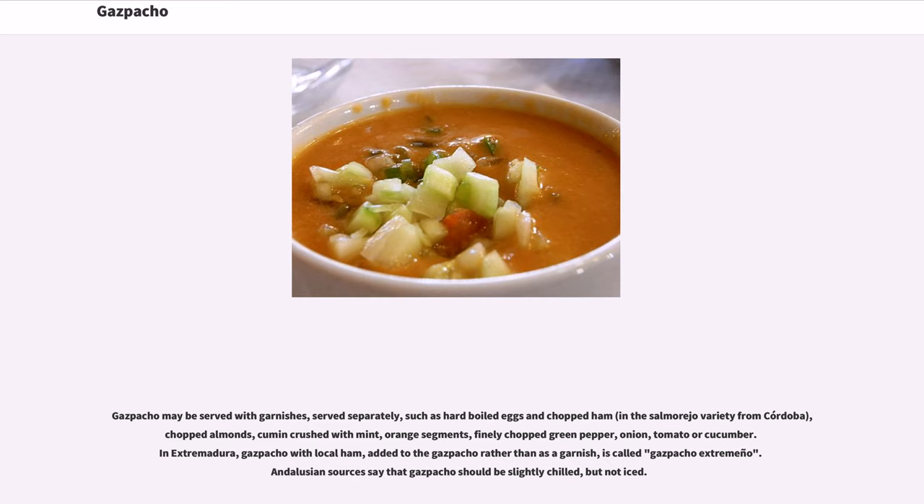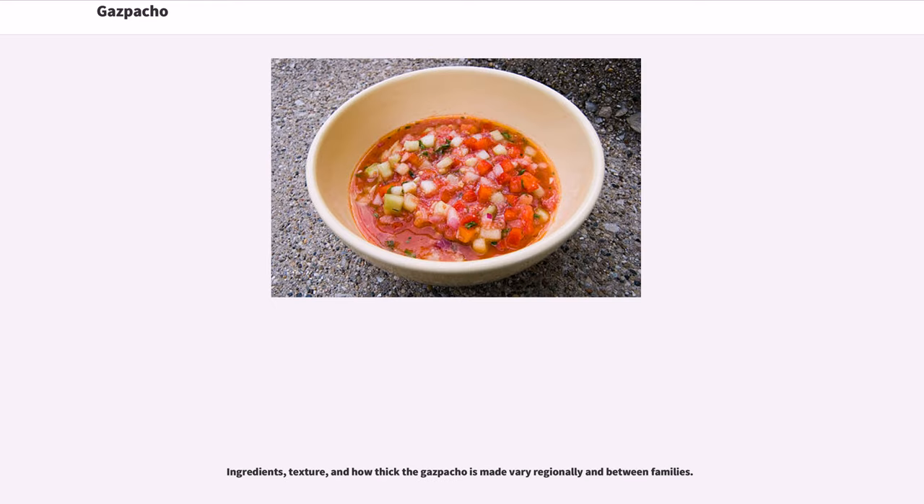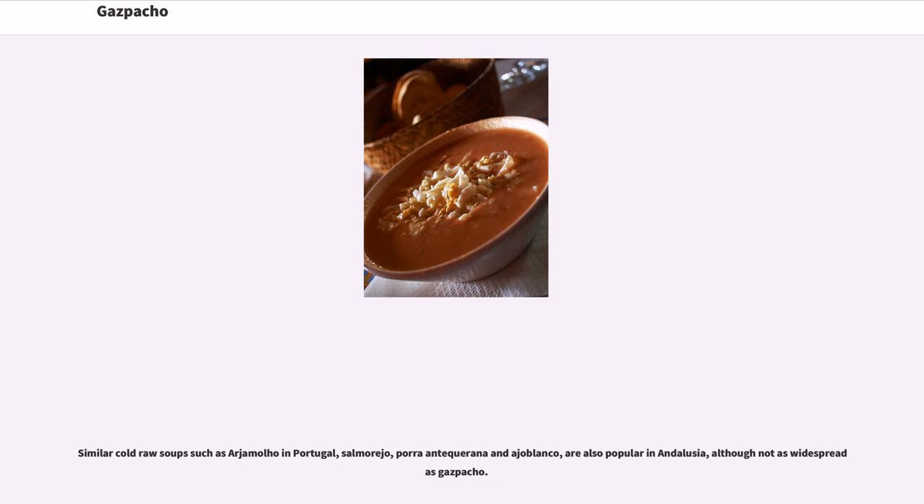Andalusian sources say that gazpacho should be slightly chilled but not iced. Ingredients, texture, and how thick the gazpacho is made vary regionally and between families. Similar cold raw soups such as argazmolio in Portugal, salmorejo, por antiquirana, and ajo blanco are also popular in Andalusia, although not as widespread as gazpacho.